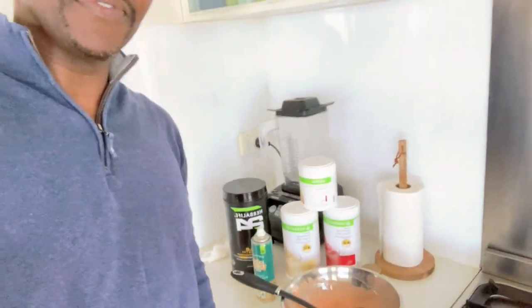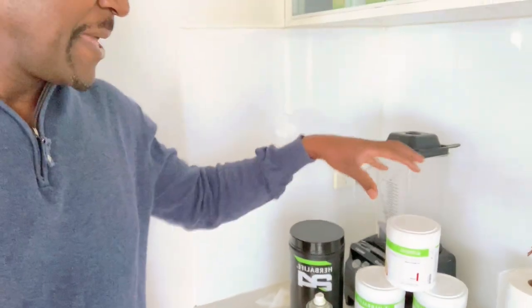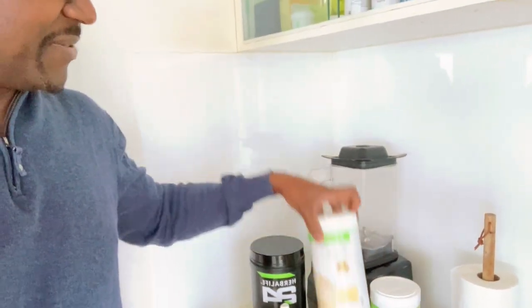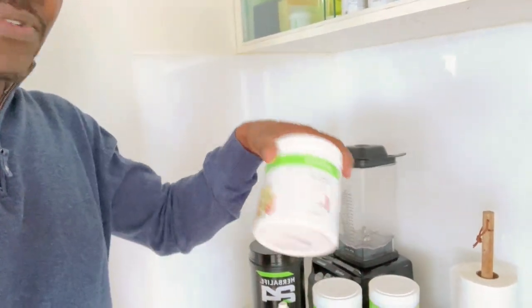Hey guys, welcome back to my YouTube channel. I hope you are having a good week. Today's video is about making some pancakes. I don't know whether you guys are like me and love some pancakes, but I'm going to make some pancakes today using some of the Herbalife products that I have. I'll be using some Formula One strawberry flavor and Formula One vanilla flavor.